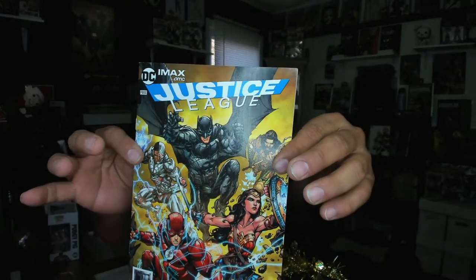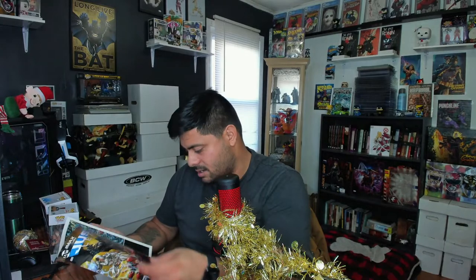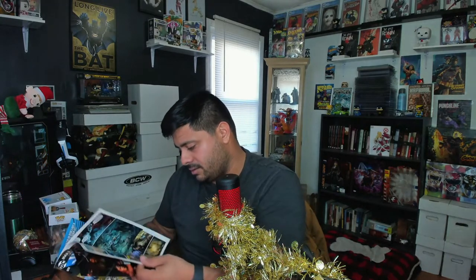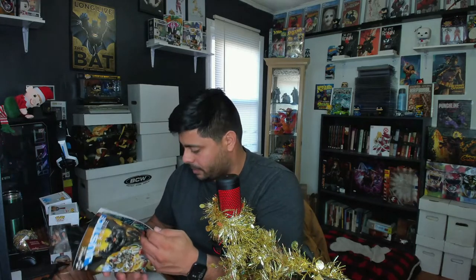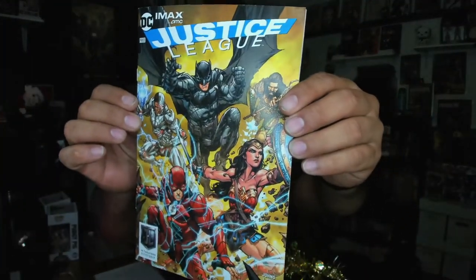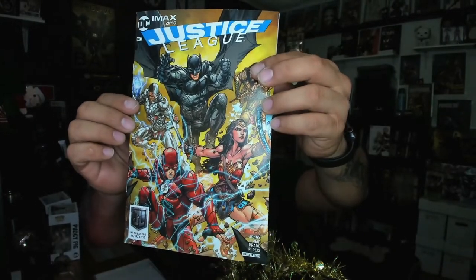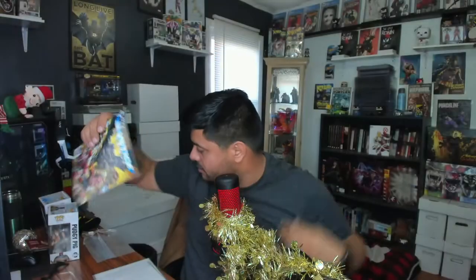We got some comic books here. 'Justice League — free IMAX AMC.' This says IMAX AMC Justice League, free in theaters — that's 2017. This must be like an IMAX exclusive promo comic. That's pretty cool. You've got everybody: Cyborg, Batman, Aquaman, Wonder Woman, The Flash. Very nice.